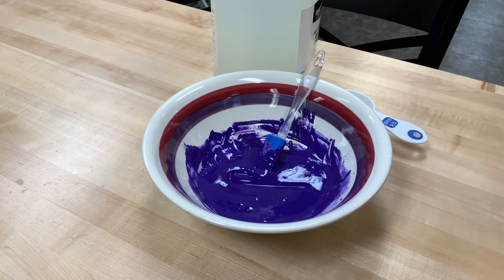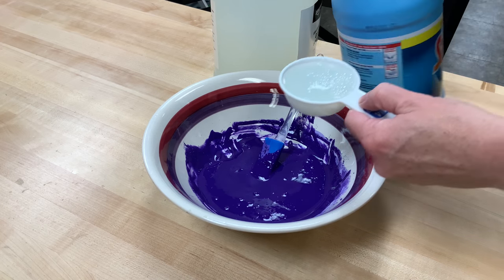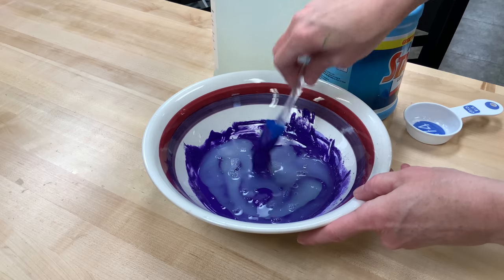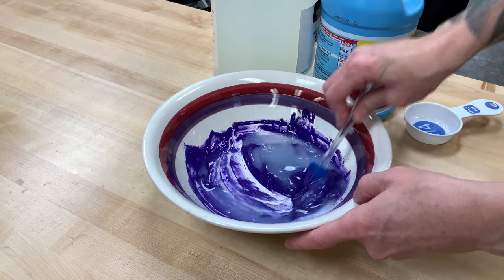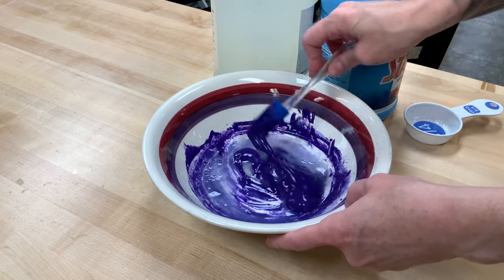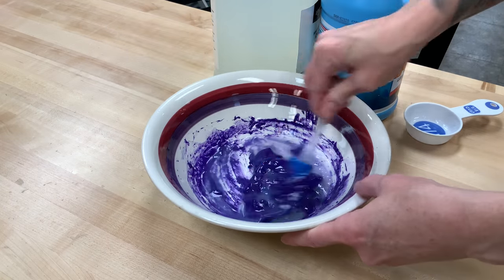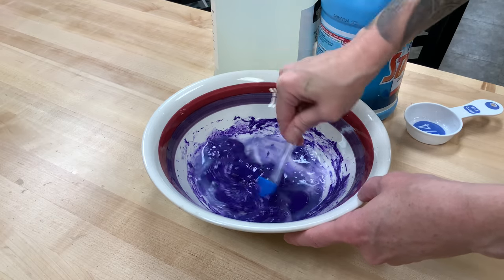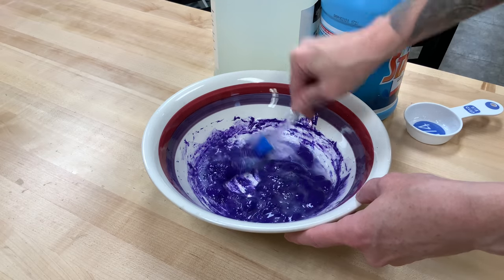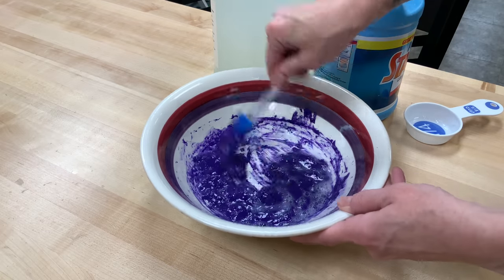The next thing we're gonna do: the other cup you have has starch in it — just a little less than ¼ cup. We're gonna put that in and mix it together. Don't be alarmed that it's not gonna look like slime right away — that's 100% okay. All of that starch may not want to mix in there either. Use your spoon or chopstick until you get most of it mixed in, and just smoosh it down, swoosh it around, and try to incorporate most of that starch.